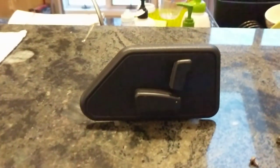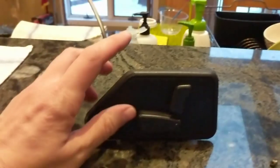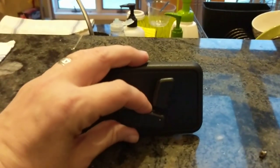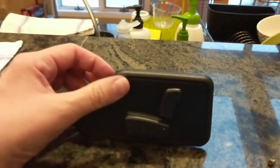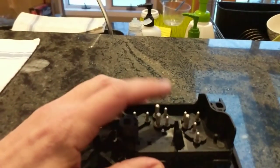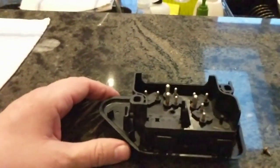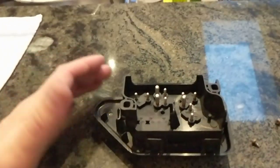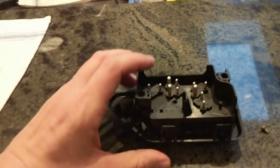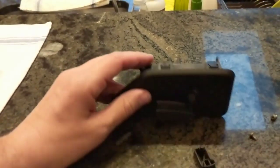Hey, this is Jason. I just wanted to make a quick video on the dreaded plastic cover that covers the hole where the wires come in for the electric seats on a 1999 Discovery 1. In the United States, the Discovery 1 was made until 1999 — it was a split year, but specifically this is for a 1991.